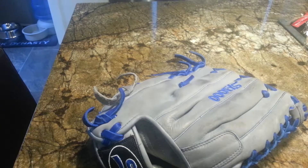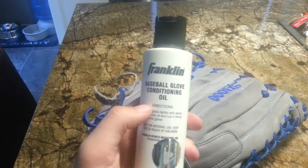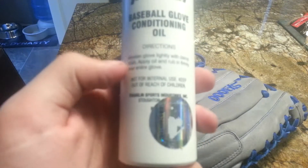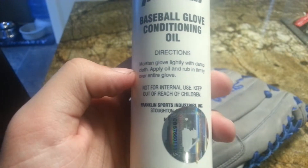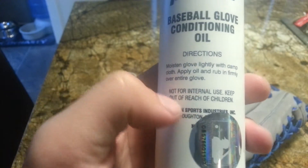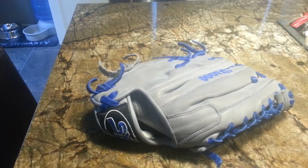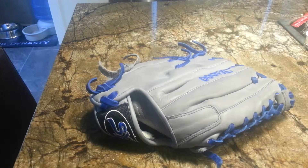Once you do that, you can dispose of that paper towel. Then what you want to do is get some glove conditioning oil. I like Franklin the best personally. The instructions say: moisten glove lightly with damp rag — that's what I just did. Then you apply oil and rub it in firmly over the whole glove. You don't want to do it too much on a lightly colored glove because it will lead to discoloration.